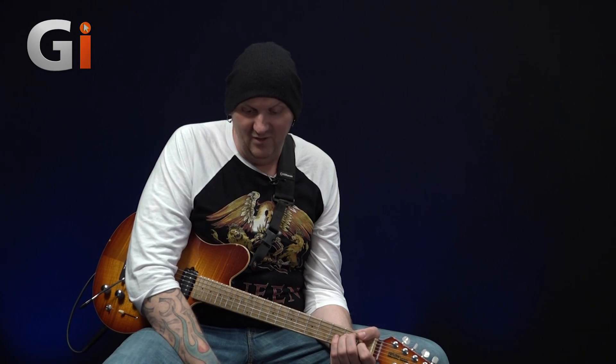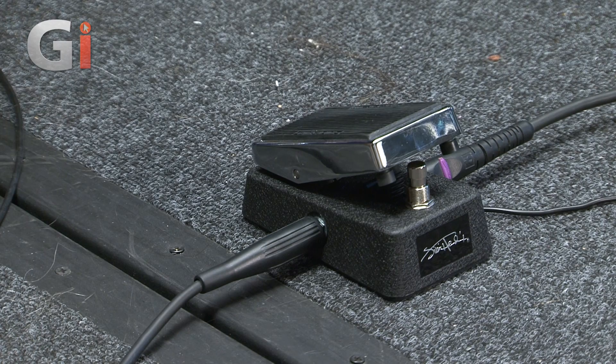And like I said, for myself especially, as I don't live in England anymore — I'm always flying backwards and forwards from Sweden to London for Lick Library work — this is just going to be a godsend, because it just sits in your gig bag and it doesn't weigh a ton. So I highly recommend this little wah-wah pedal. Make sure you check it out. There we have the Dunlop Jimi Hendrix miniature wah-wah pedal.